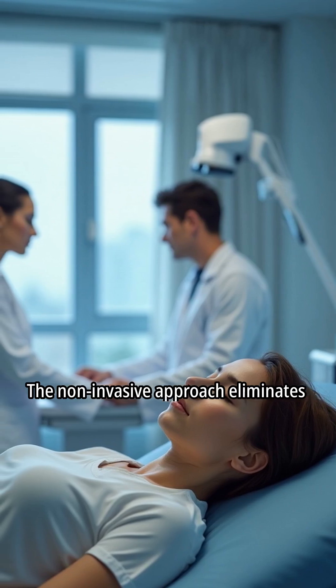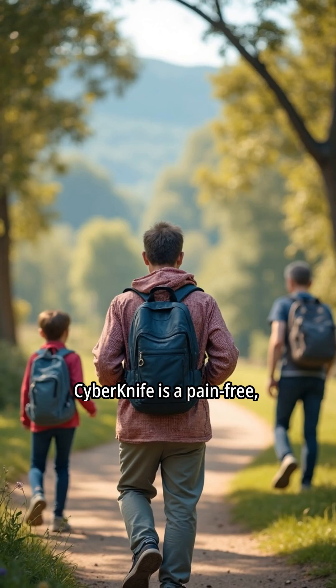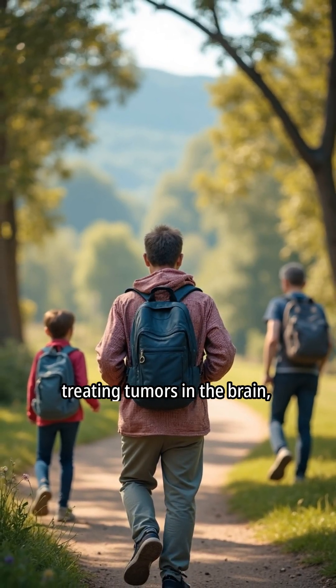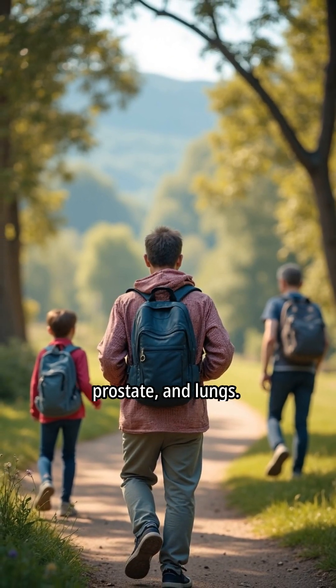The non-invasive approach eliminates scalpels and stitches. CyberKnife is a pain-free, surgery-free alternative for treating tumors in the brain, prostate, and lungs.